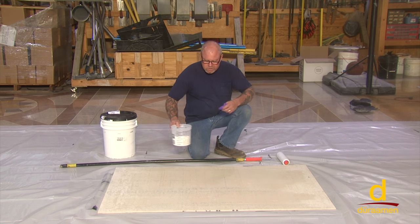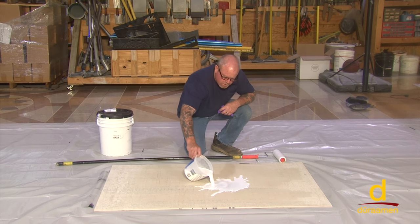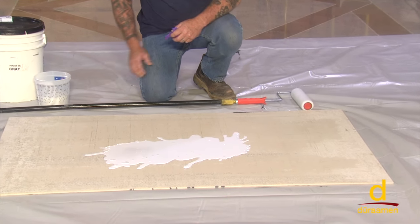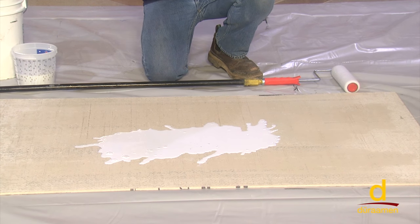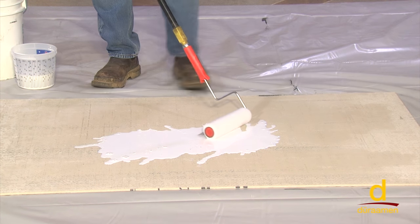On this small sample board we're going to dump CP1000 down and prime. Now on really porous substrates, you may need to double prime. This is what I would consider a very porous sample board, so we will double prime.